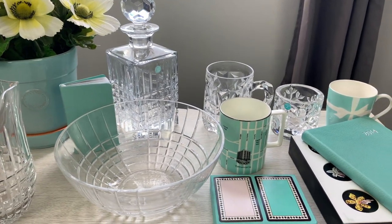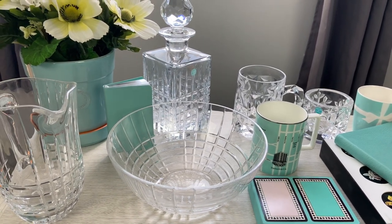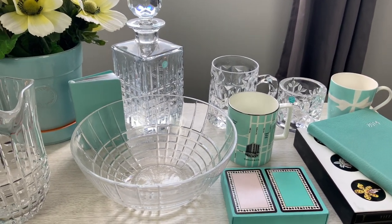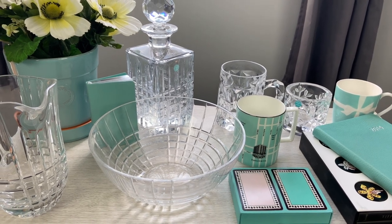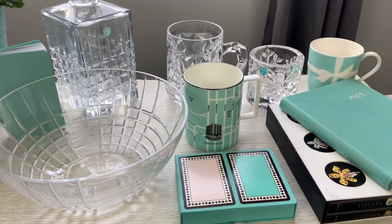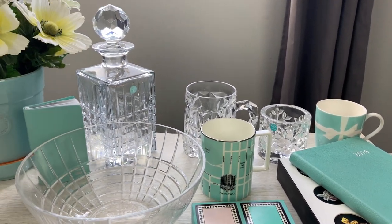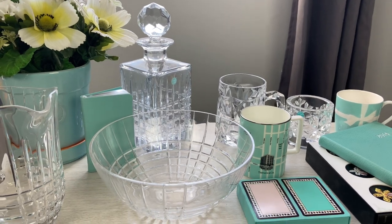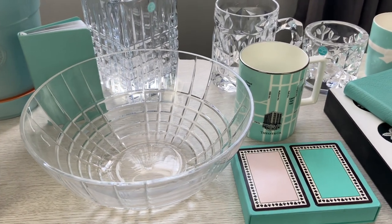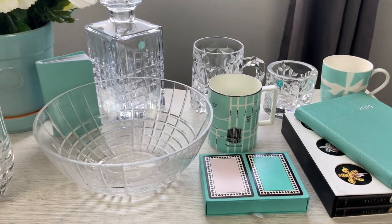That does it for my Tiffany home good collection! I hope this was fun to watch and maybe informative if you were interested in any Tiffany crystal or china pieces. If you have any questions please leave them down below in the comments — I'm more than happy to answer. A quick thank you to everybody who has subscribed and commented so far. I really wasn't sure if anyone would watch these collection videos, but I really appreciate each and every one of you. I'm really glad to connect with some other Tiffany lovers out there — thanks so much and I'll see you in the next one!